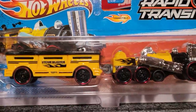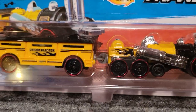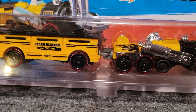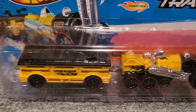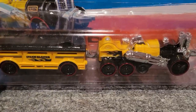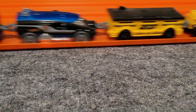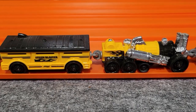Next up, this is one of my top two — the Steam Blaster. Just a great design: it's got three axles on the front with six wheels on the engine. Just a great design — kind of reminds me of Thunder Mountain at Disneyland, I'm not sure exactly why. I've got one of those open right here; great design to it.